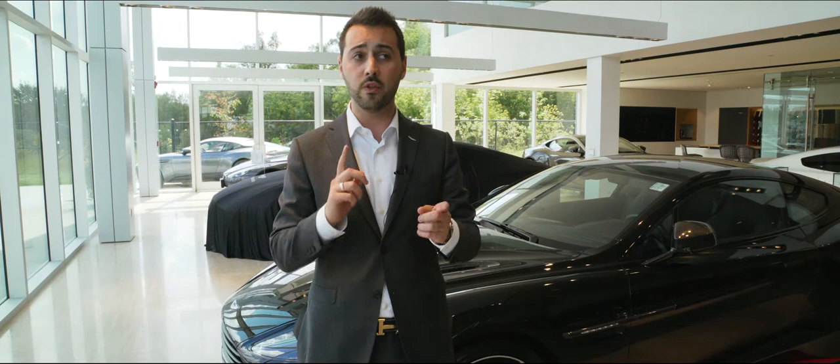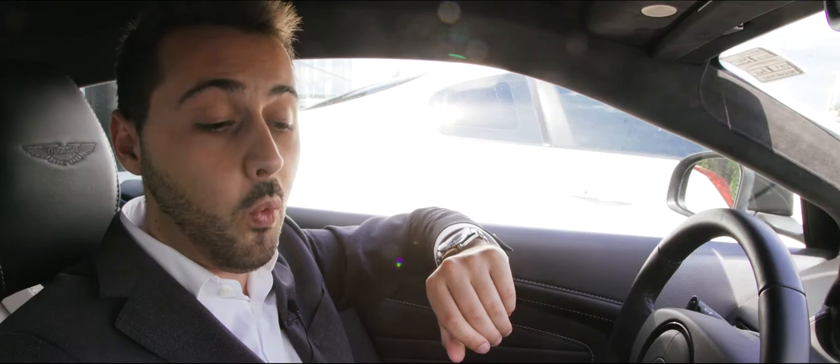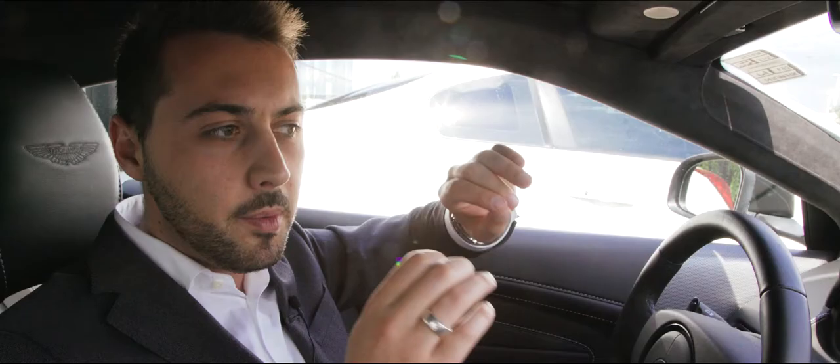The first thing I want to talk about is adaptive dynamics. It's been available for years on Aston Martins in two different versions: a two-stage and a three-stage adaptive dynamics. The 2016 model year DB9 GT we're sitting in right now has three-stage adaptive dynamics. Press it once and it puts it into sport mode.